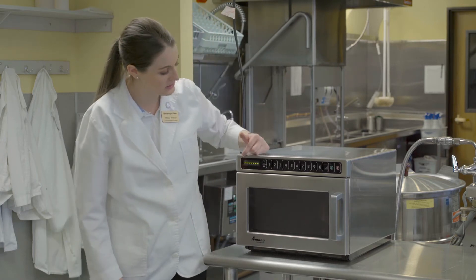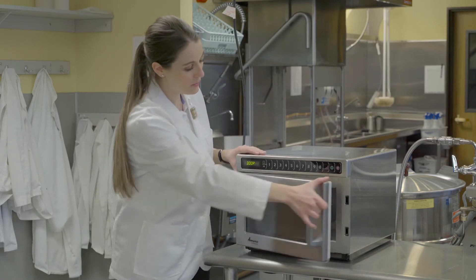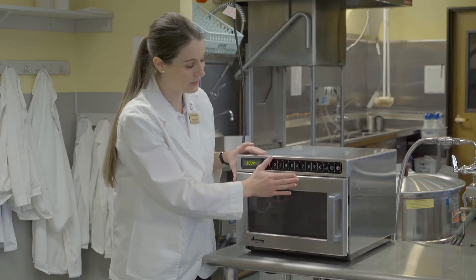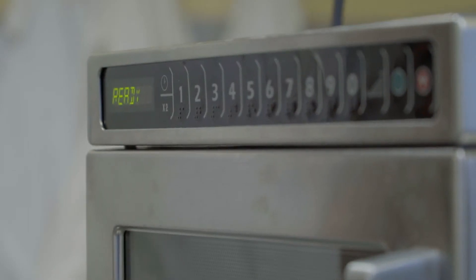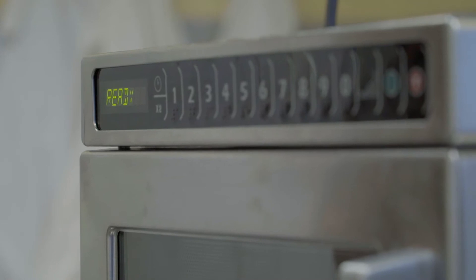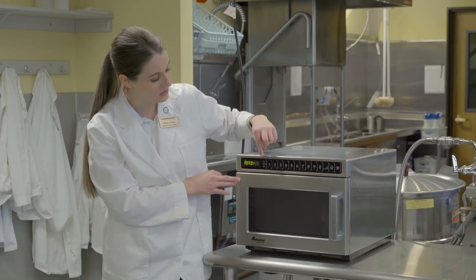When you plug it in, you'll see a green strip of lights go across it. You first want to open the door, since it was unplugged it kind of gets activated. Then you'll see 'ready' come across the panel.